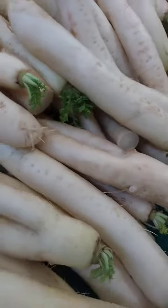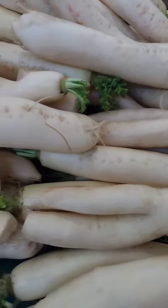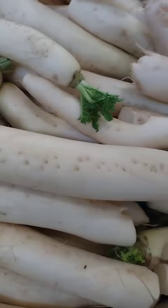Miu Shu pork: this is a Chinese dish made with thin slices of pork that are stir-fried with vegetables, such as daikon, and served with mandarin pancakes.